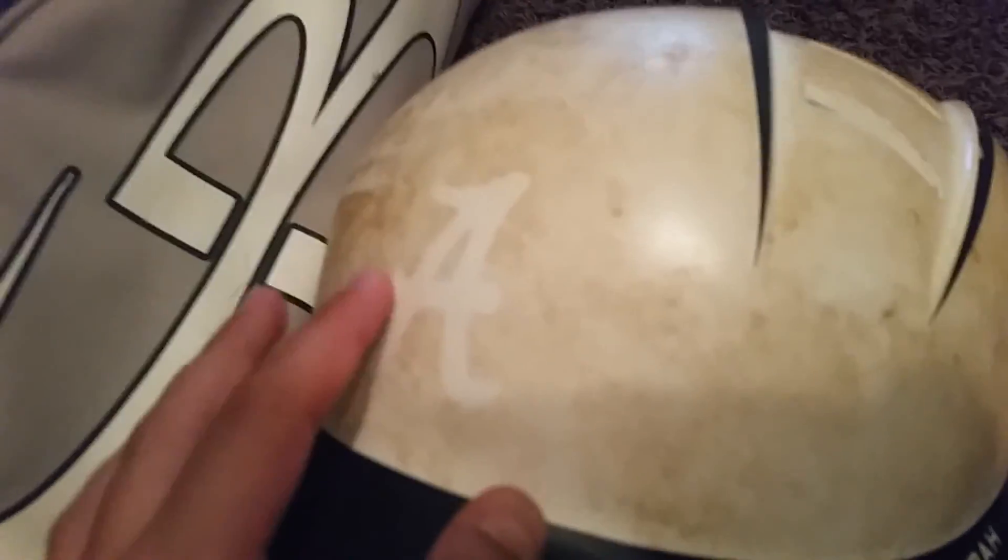Sorry about that guys — I had to unzip this. So here's my batting helmet. It's a Bimbo, white and blue, navy blue. It has a Falcon 8 but we have to take that off for some reason. Pontar on the helmet.